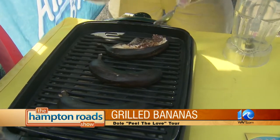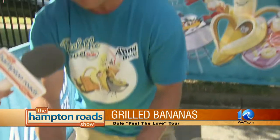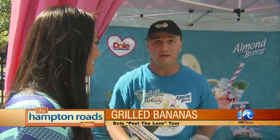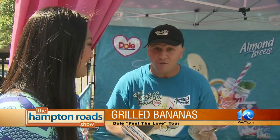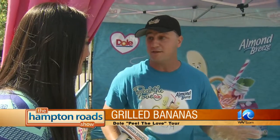That's what we're all about here on the Peel the Love tour. When you're grilling bananas, do they have to be totally ripe, or do you want them still kind of green? A misconception is that bananas have to be perfectly yellow — if you have a little bit of brown spots, it's ready to go. If you're doing a barbecue, you can really freak out the neighbors throwing a banana on the grill, because you're going to have a delicious treat in a few minutes.